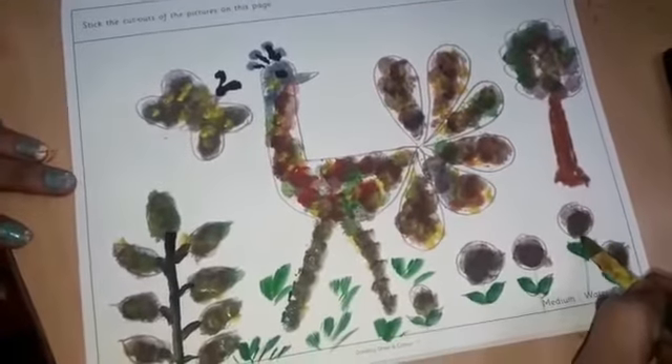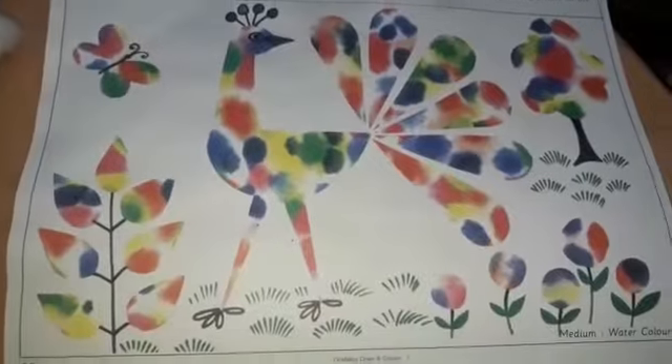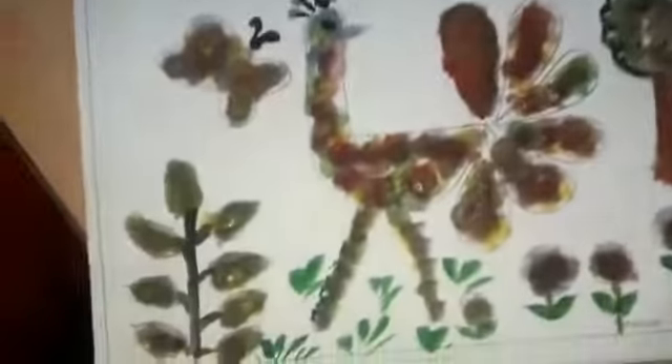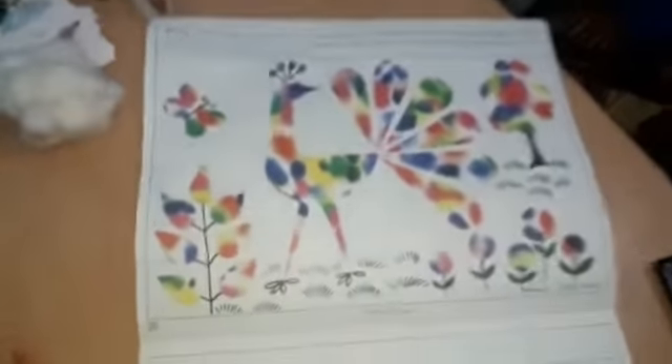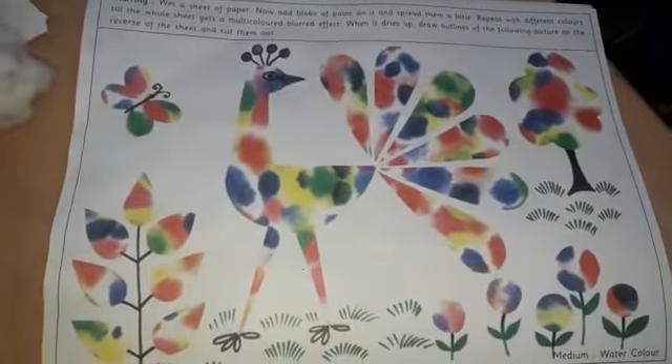So you have to follow. Children, we have completed this blurring painting of the pickup. You have to do it properly. Thank you.